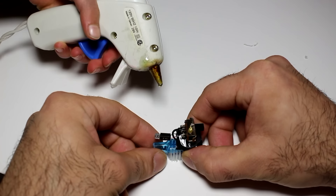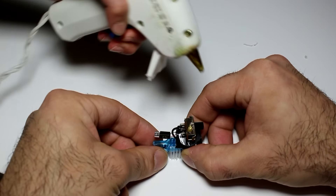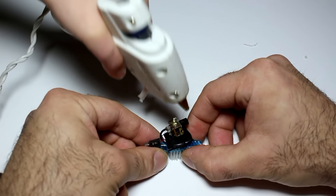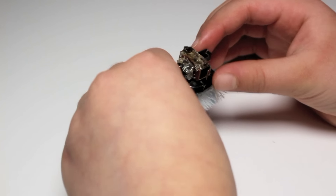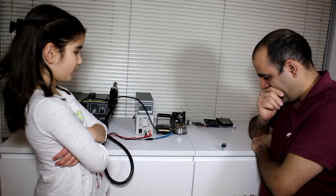Now we'll hot glue the circuit onto the back of the toothbrush. And now you turn it on — yay! You call this a robot? It's much better than the cell phone you fixed. True. See ya.